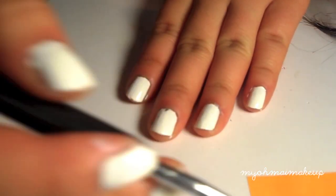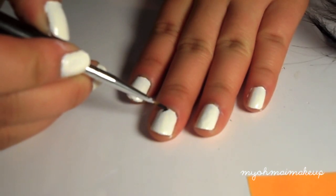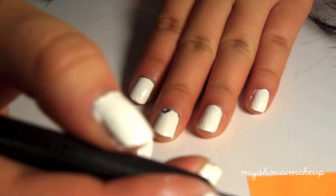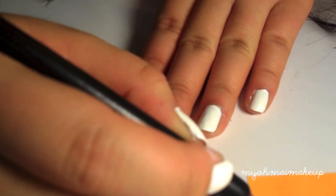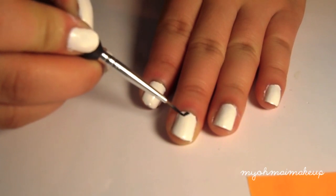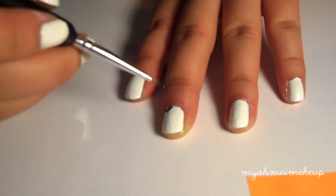Now I'm just going to start with the design. On the top I'm going to create two V-shapes — this is just a chevron pattern and it's basically like a zigzag going across your nail. If you don't have a nail art brush, you could just use a nail polish striper because that works fine too.